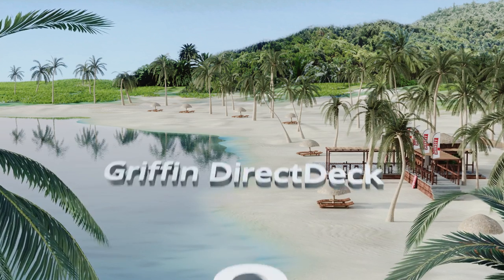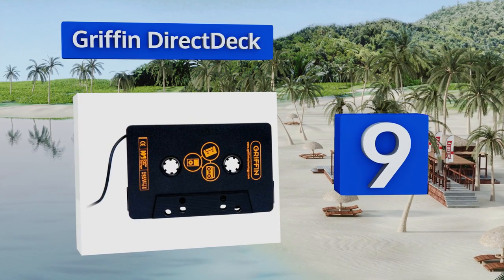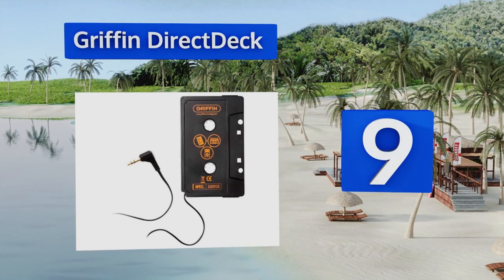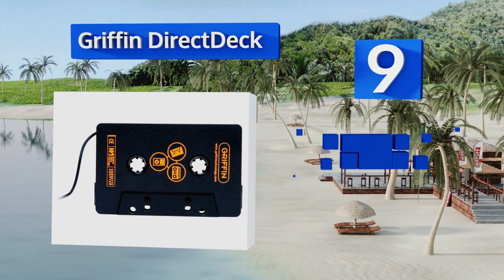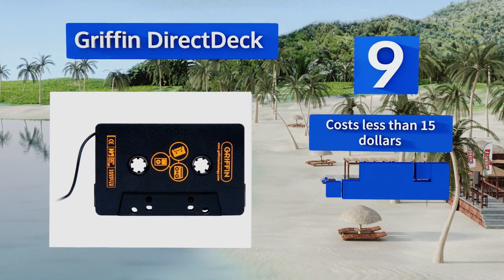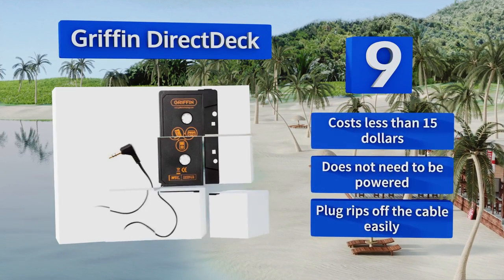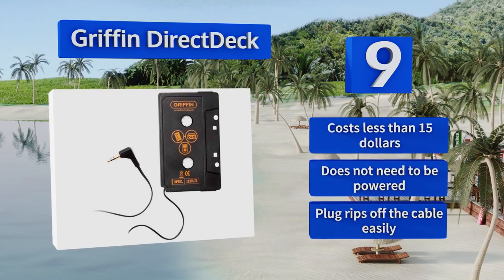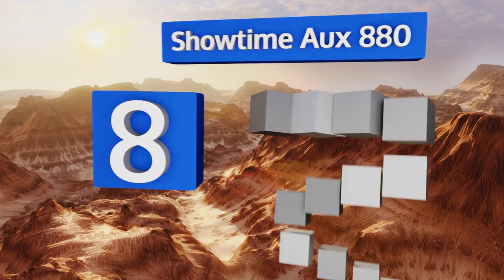At number nine, the Griffin Direct Deck is a no-frills option that shouldn't give you any hassle once you have it set up. It features a four-foot cable, is very quiet, and is universally compatible with anything that has a one-eighth-inch headphone jack. It costs less than $15 and doesn't need to be powered, but the plug rips off the cable easily.